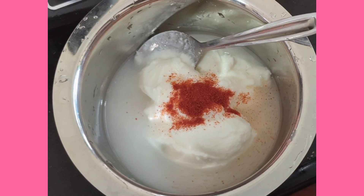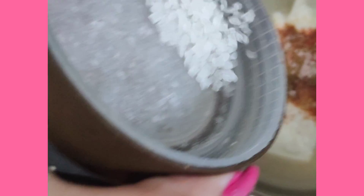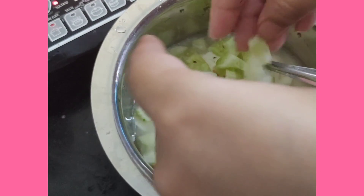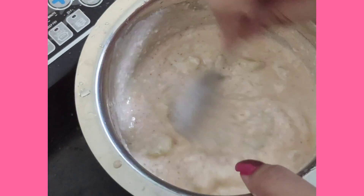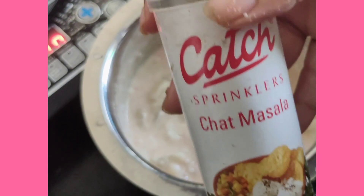Now coming to the raita — I took some yogurt and added a bit of water. Then I added red chili powder, jeera powder, and black salt, which is very good. Then I added a bit of sugar. After that, I added cucumber — I chopped half a cucumber finely and added it. For some tanginess and extra charpata, I added chaat masala.